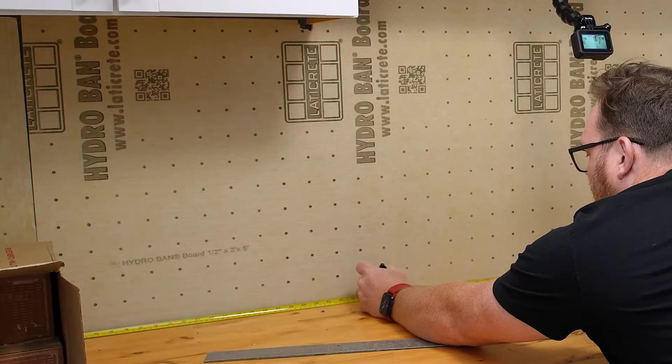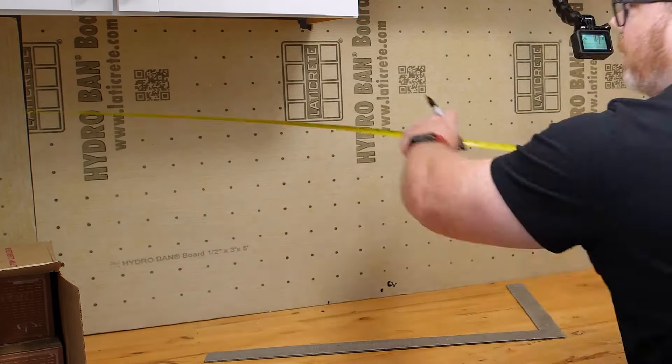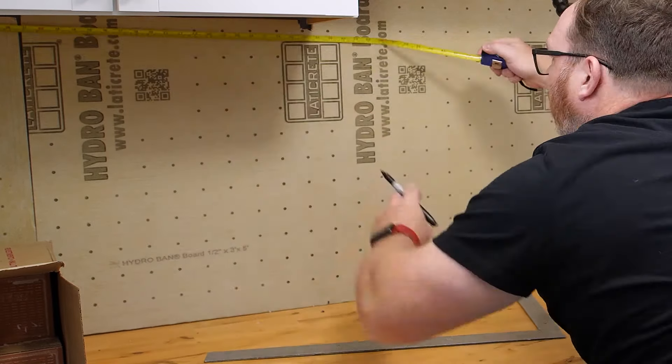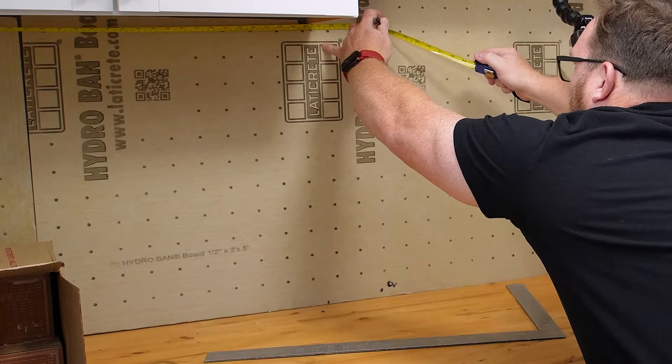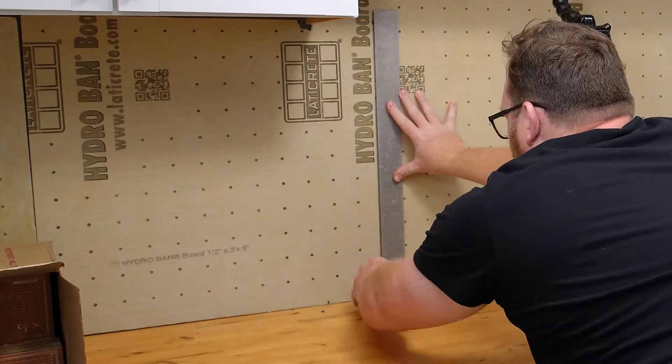If you're familiar with installing tile, installing a metal trim is not difficult at all. As always, we start with our layout — we pop our lines and know where we want to end our tile. Whether it's on the floor or the wall, you can take your trim piece and mock it up on that line to see where it's going to sit. Then you get your precise measurements for your tile going into the trim piece. Once you know where everything is laid out, let's get our metal edges ready to install.